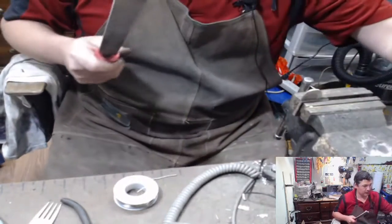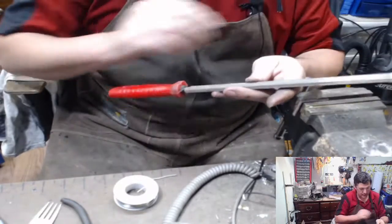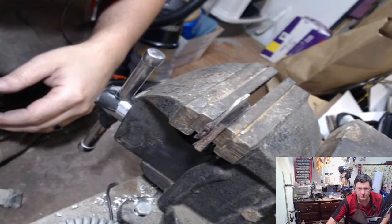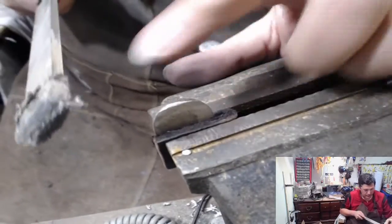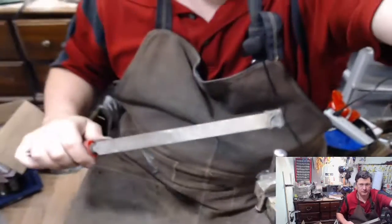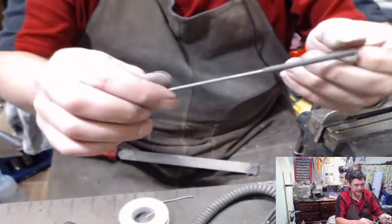I can never remember what the names of all the files are. You can use one that just has one side going one direction, or this one which has one going this direction and one going this way. But if you're trying to take off the corners, it comes right off with the file. So just a regular file, whatever you have. It's really hard with these little pencil files - these little guys are super hard.